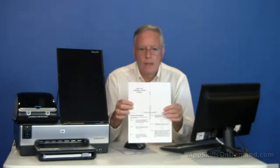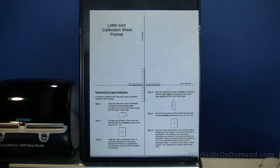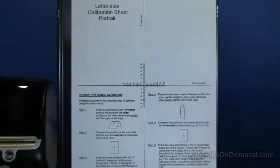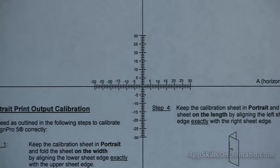Here's the sheet. The instructions are printed on the bottom. Where the lines cross is the origin of the axis. Starting at the origin, the lines are marked every tenth of an inch.